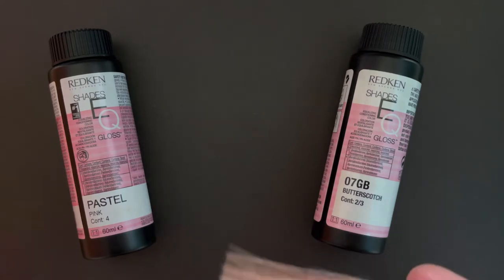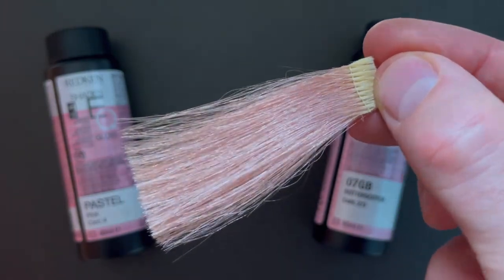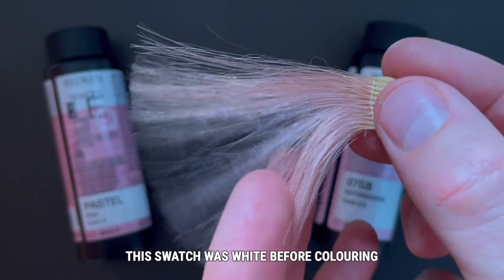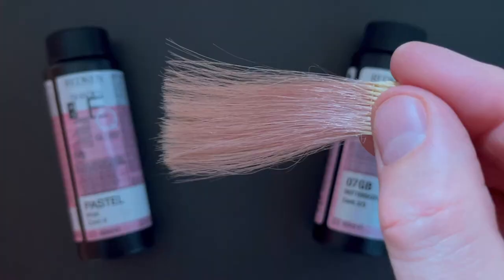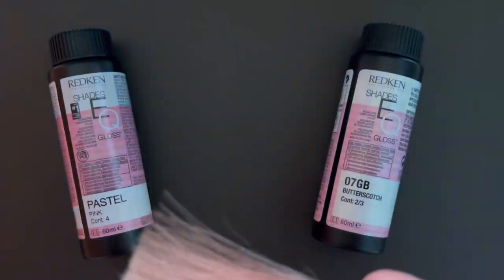Now let's have another look at that super pretty swatch. What is it about pink hair that we all love so much? This formula is equally beautiful over a global bleach that's lifted to a level 10 as it is over partial highlights or balayage. It can be used on a deeper base but it won't read as a true pastel pink.